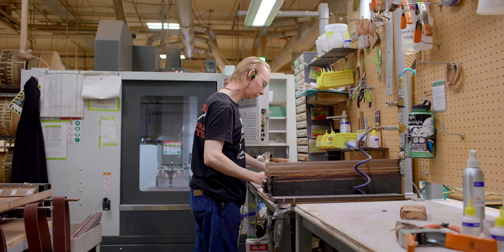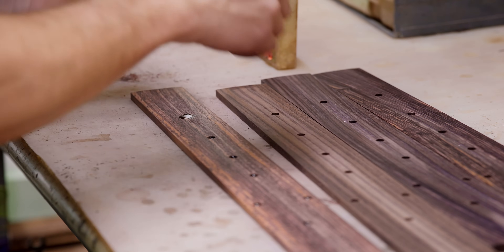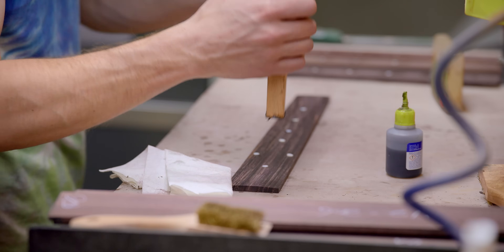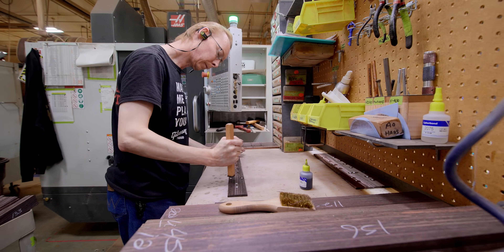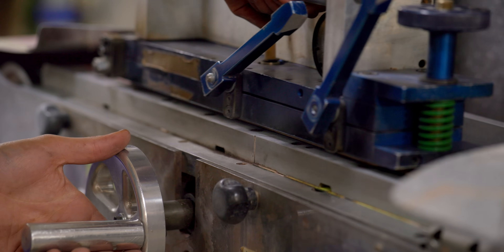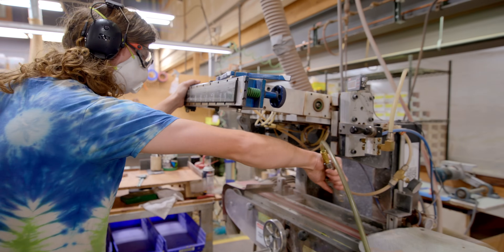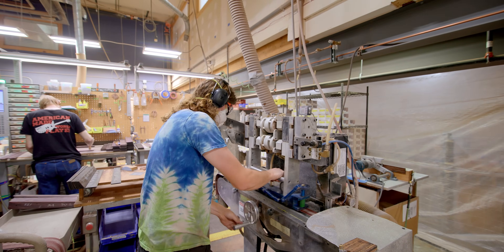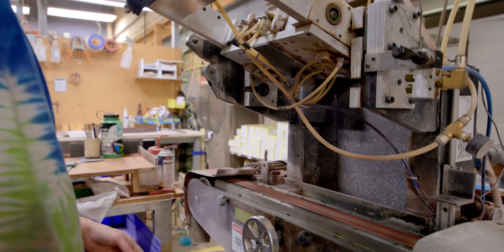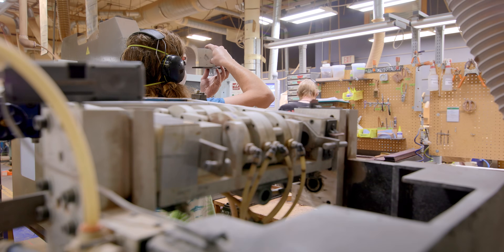Once the cavity is cut, we install the inlay — glued in, still very rough at this stage. Now, this fingerboard has a 12-inch radius, so it's actually curved. Our engineers and tool makers created a tool where the fingerboard is held by vacuum, and a belt runs beneath it. The fingerboard rocks across that belt and actually sands it to a 12-inch radius — sanding that shell down flush without compromising the radius of the fingerboard.